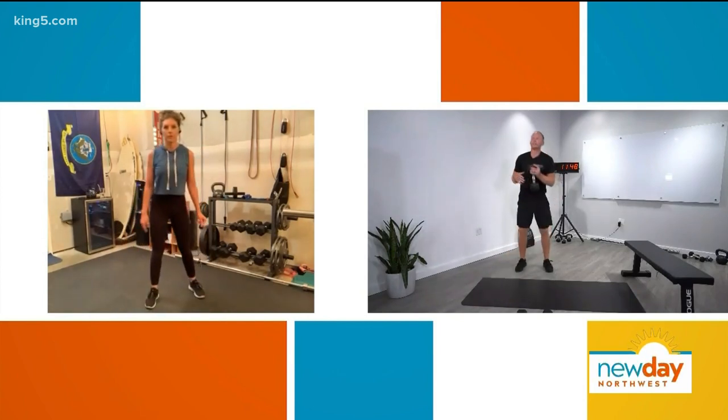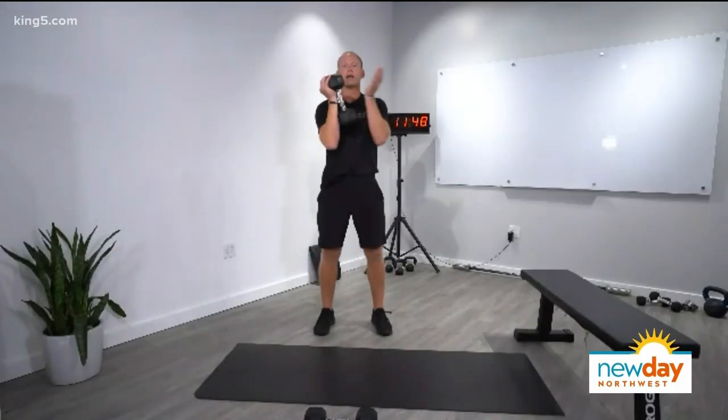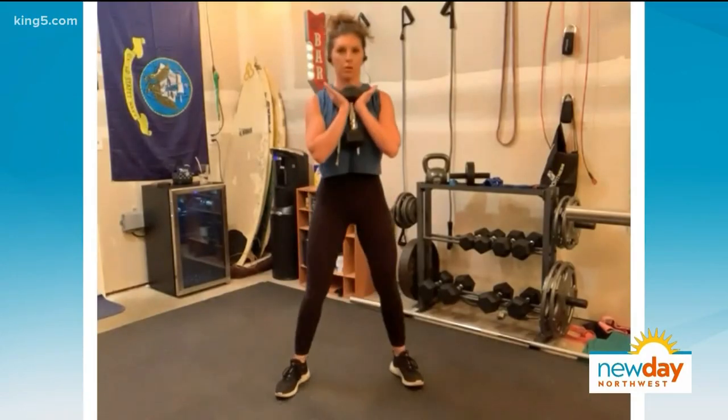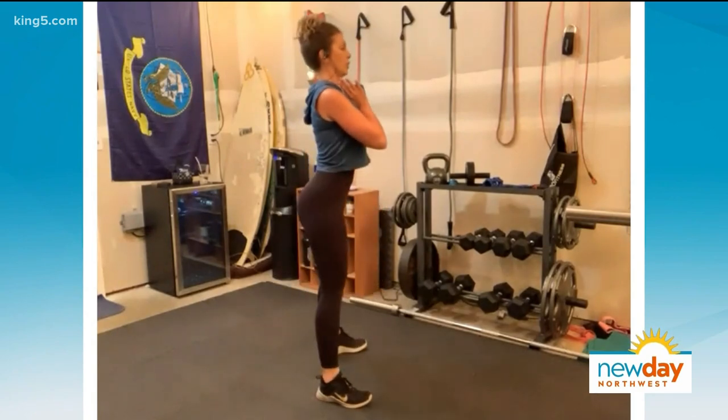Here are three different squat variants — one's easy, one's medium, one's hard. The first one's a goblet squat: hold the dumbbell like this with elbows in, and squat all the way down. As you squat, keep your heels on the ground, hips should go back first, and push those knees out.